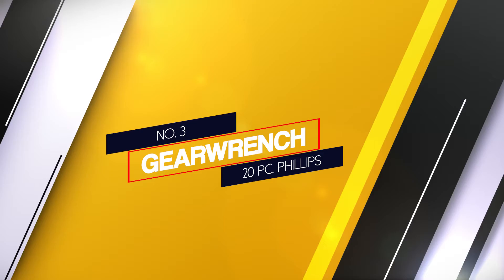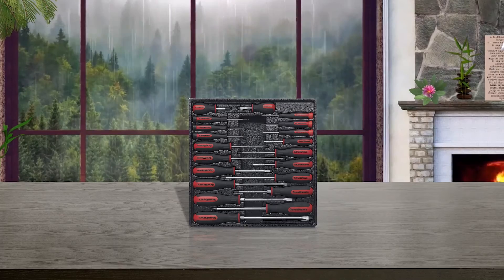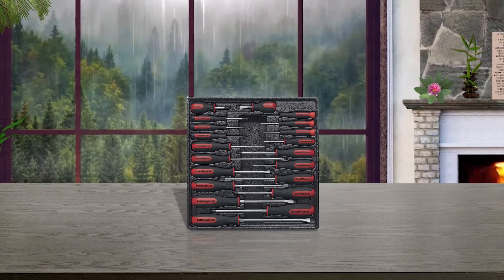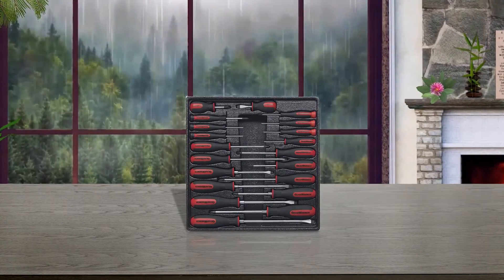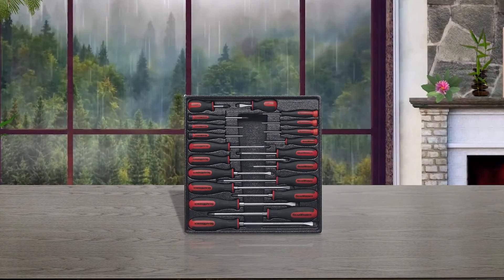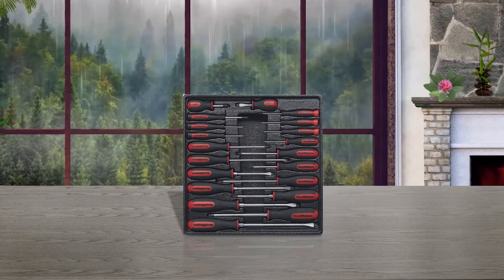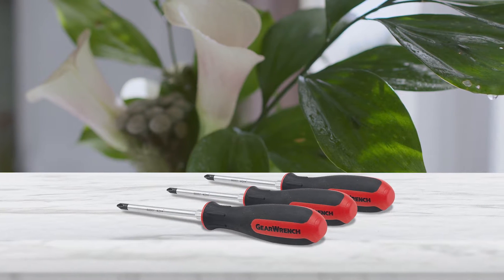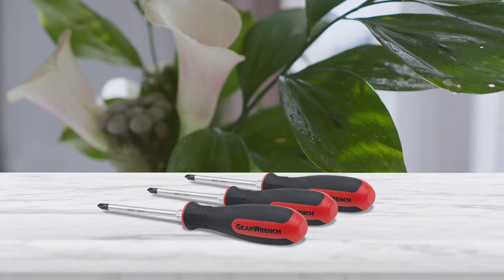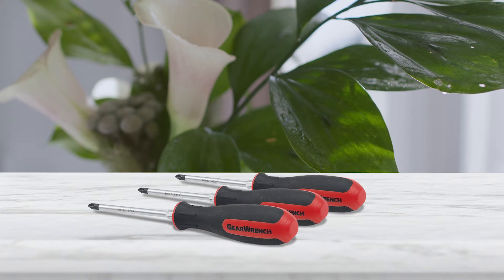Number 3: the GearWrench 20-piece Phillips set. GearWrench has always had an outstanding reputation when it comes to manufacturing power tools, and the 80066 is no different. Each tip is created from a magnetic black oxide. There are 20 different screwdrivers in this set, and each screwdriver has its bit size laser-engraved onto it.